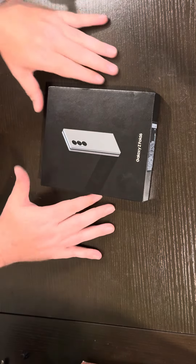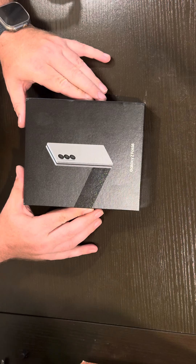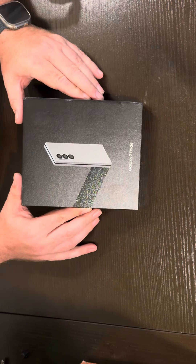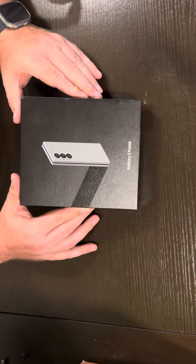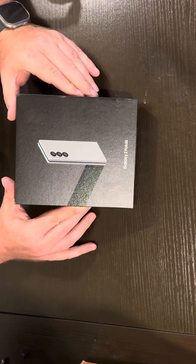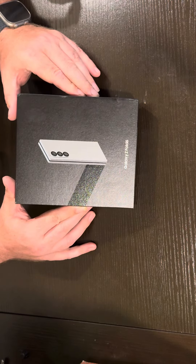Hey YouTube, I finally got my hands on the Galaxy Z Fold 6. So excited for this phone. I went to Best Buy and checked it out the other day and had to have it. I am excited to get this thing opened, but of course first I've got to get my unboxing done.